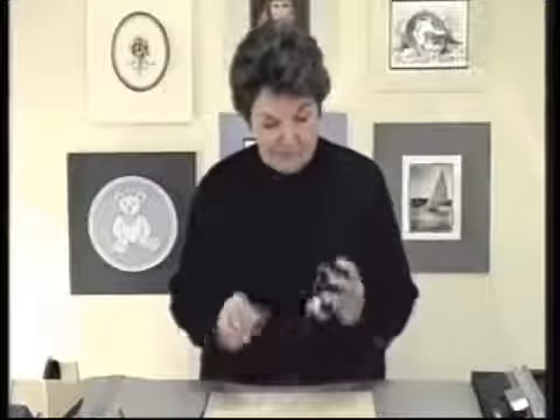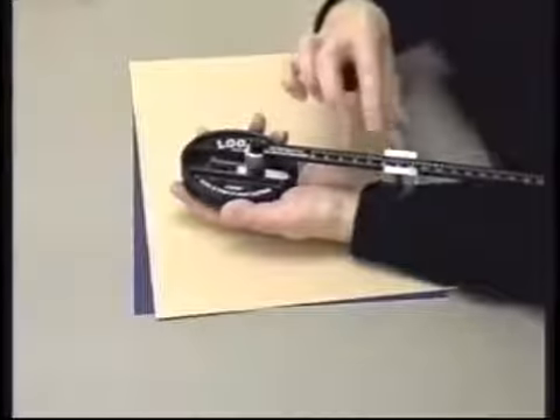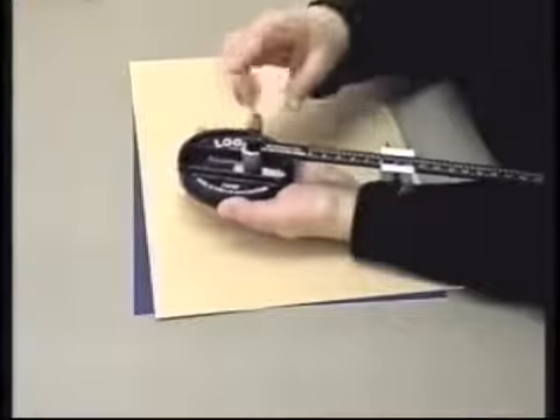We're going to use the Logan three-step oval and circle mat cutter to cut an oval mat. This is the Logan three-step cutter, and it's called three steps because it just takes three steps on the cutting arm in order for you to cut through the circle or oval.